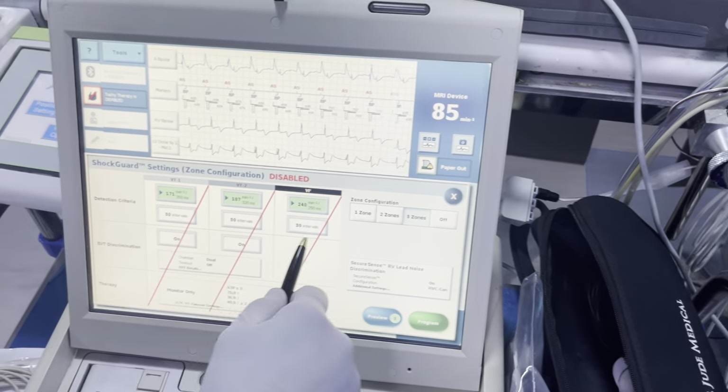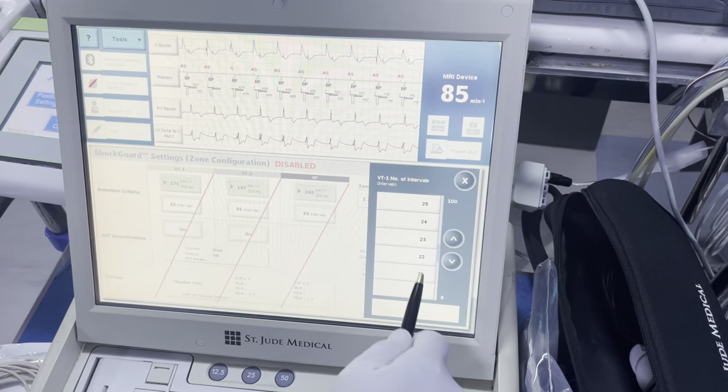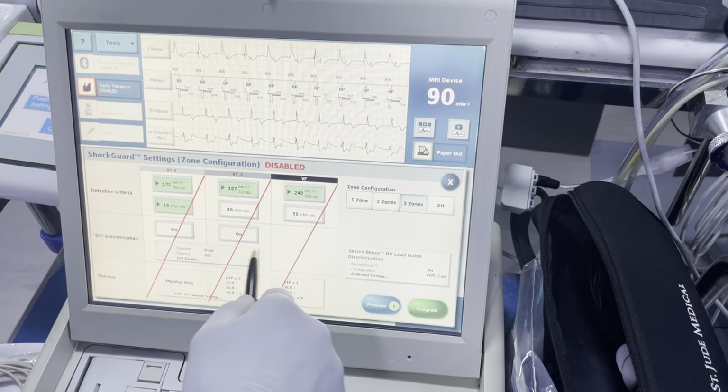Next we're going to go to intervals to detect: 30, 30, 30. You can go ahead and reduce this to say 18 — keep this one at least at 30 though.